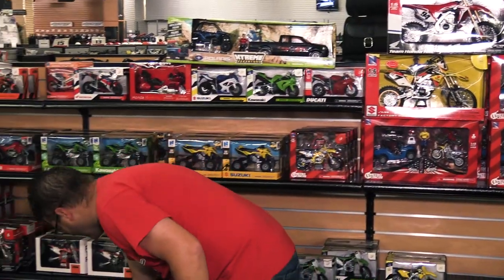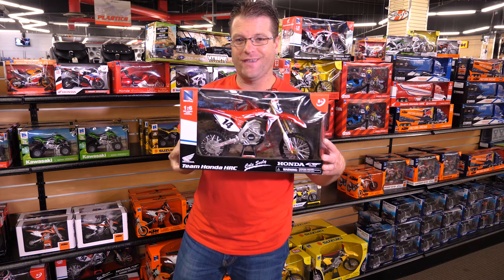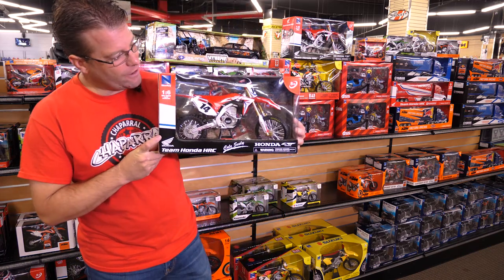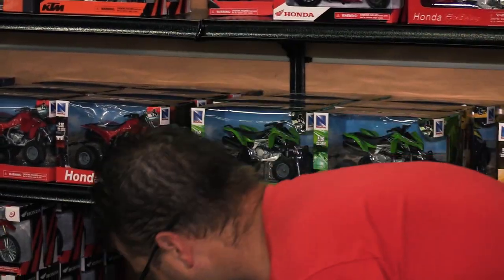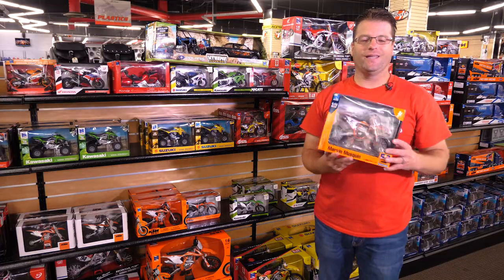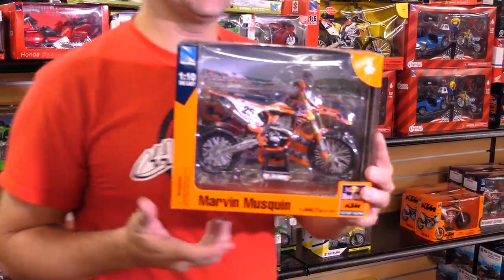Are you a Supercross fan? Do you like Cole Seely? Check this out — if you like Cole Seely, you've got to pick up this one-sixth scale model of his race-ready dirt bike. As you can see, everything on this bike matches his motorcycle. So if you're a Cole Seely fan or a Moosman fan, check this guy out.